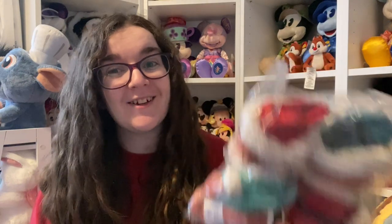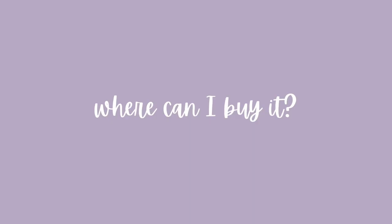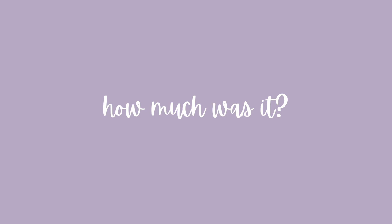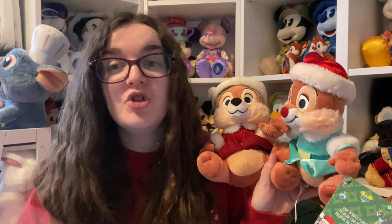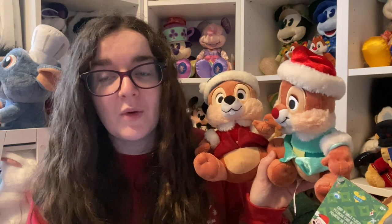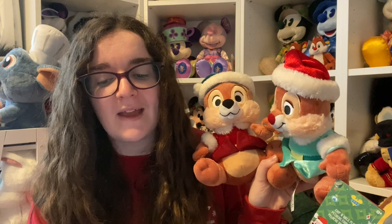I saved the best until last — these are the Chip and Dale Holiday medium soft toy set. They came up on Shop Disney UK on Monday the 2nd of October as a 'coming soon' so there was a notify-me email option. As soon as they came in stock I ordered them because I was worried they'd sell out. They were 30 pound and at the time of filming they haven't been reduced. The description says 'this merry mischievous pair of soft stuffed chipmunks have gone nutty for the holidays in their elfin wear with furry trims.'